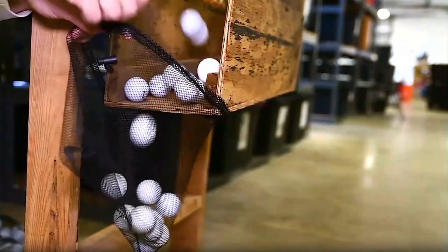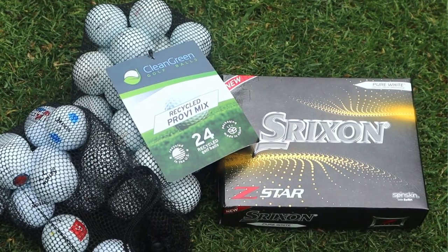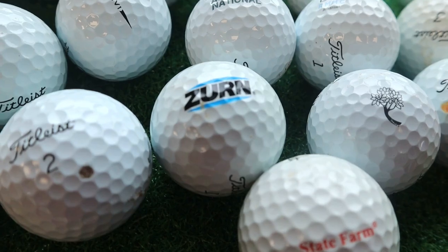The company sent me some Srixon Z-Star recycled golf balls, and I'm going to put my Srixon Z-Star up against those to see if there's a difference between the recycled golf balls and balls fresh out of the box. The first thing I noticed when I opened the package is you're going to find balls with logos and identifying marks on them. Let's check them out.